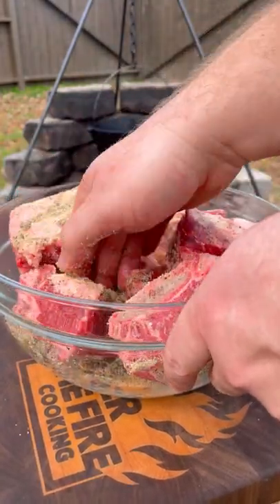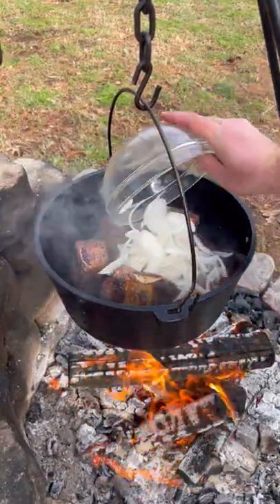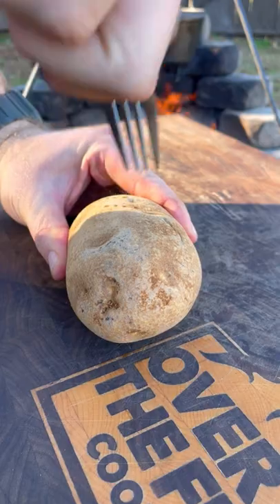I'm going to season some short ribs with salt, pepper, and garlic, searing them off on all sides. I'm going to add back in that chili paste, adding in some seasoning, some onions, and beef stock. I'm going to simmer that over the fire for three and a half to four and a half hours.